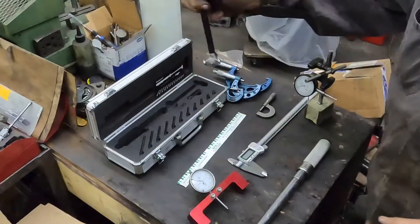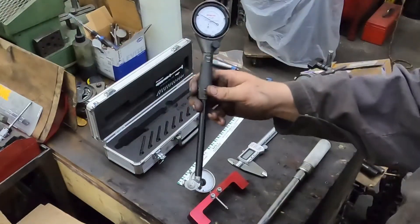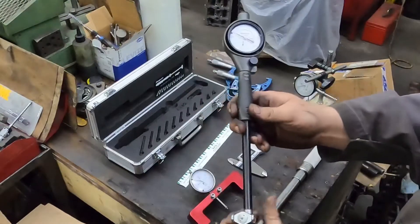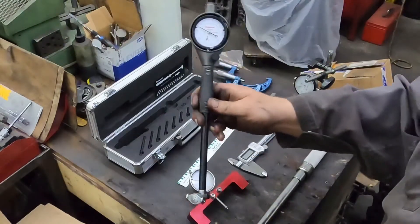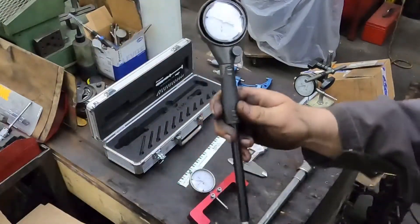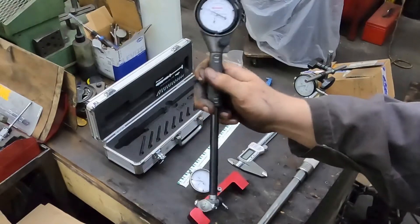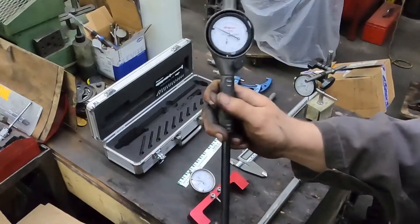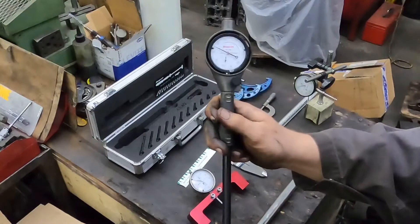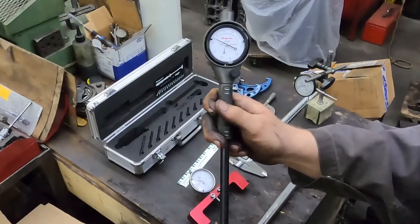This is a small dial bore gauge — it's a Snap-on one, and you don't have to have a Snap-on one. I hardly ever use it; you can see it still has the plastic on the front. But this is something you guys should have if you're building engines. If you don't have a dial bore gauge, come on — this is rudimentary stuff. You can buy an economically priced one and it'll come with all this stuff. They're not expensive; there's no excuse not to have this if you're building your own engine.